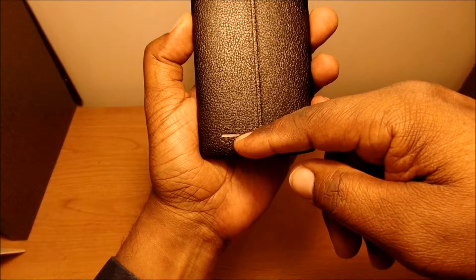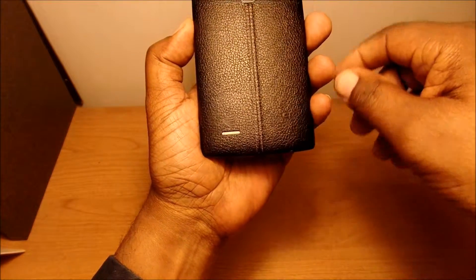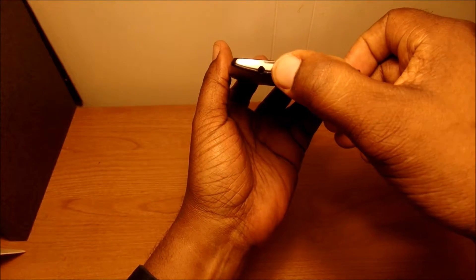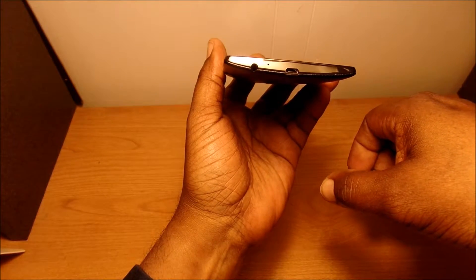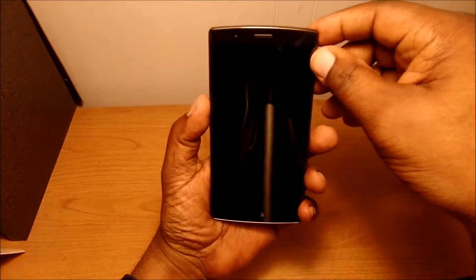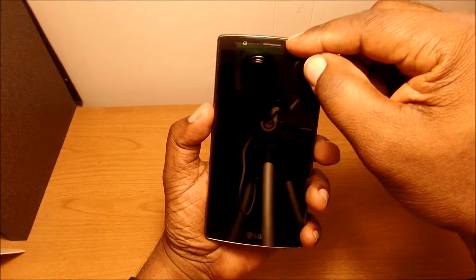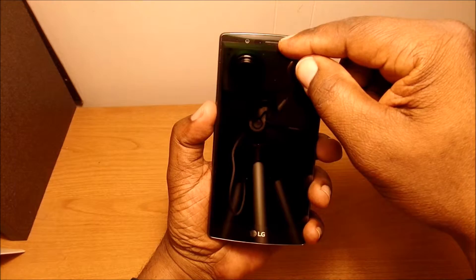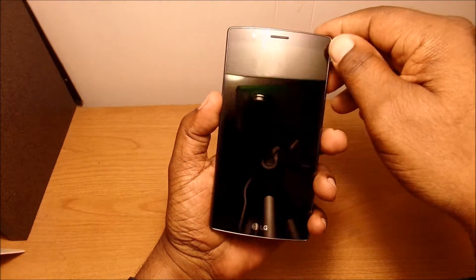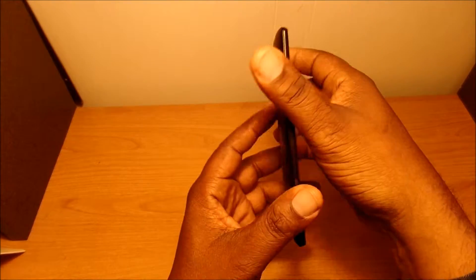You have your speaker down at the bottom on the back, and on the bottom of the phone there's your charging port, a microphone, and your 3.5mm headphone jack. On the sides you have nothing, and on the front you have your ear speaker, your front-facing camera, and your notification light.